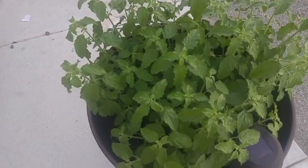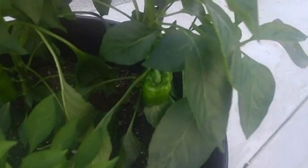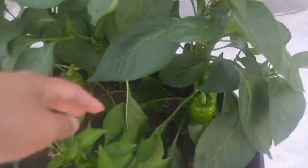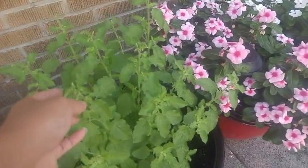Holy basil. Nice. Bell pepper — here's bell pepper, see bell pepper, this is in a container. Bell pepper. Onion. Holy basil.